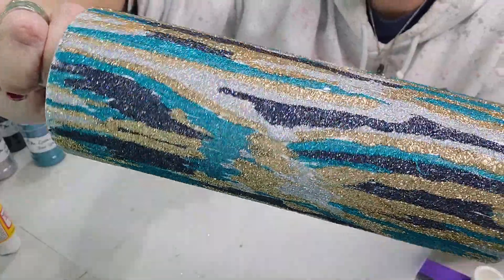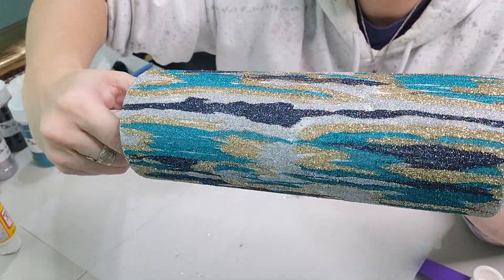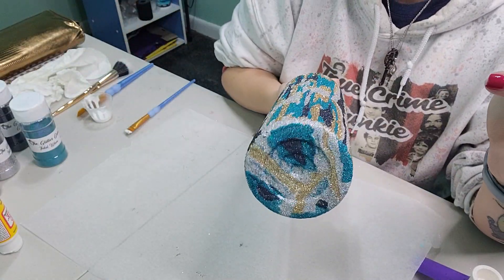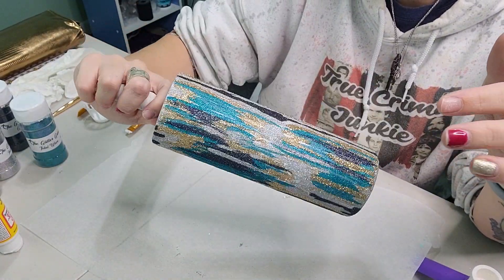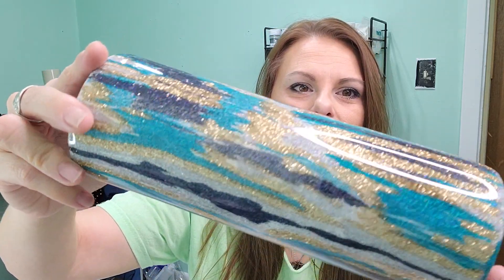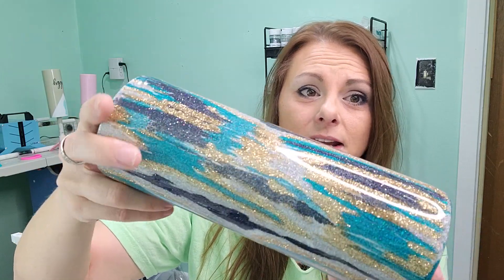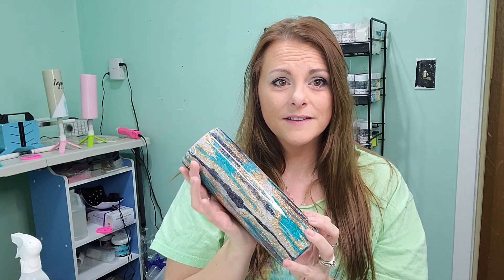This tumbler is absolutely gorgeous — so beautiful. I'm going to seal it with Rust-Oleum 2X Clear and put two coats of epoxy on, then I'll be back to show you the final result. Here's the final reveal — I wasn't sure whether to put a decal on it or not, so I just left it plain because I think it's absolutely gorgeous this way. At first I wasn't sure about it, but I am really digging it. If you enjoyed this tutorial, don't forget to like, comment, and subscribe, and I will see you all in the next one — bye!